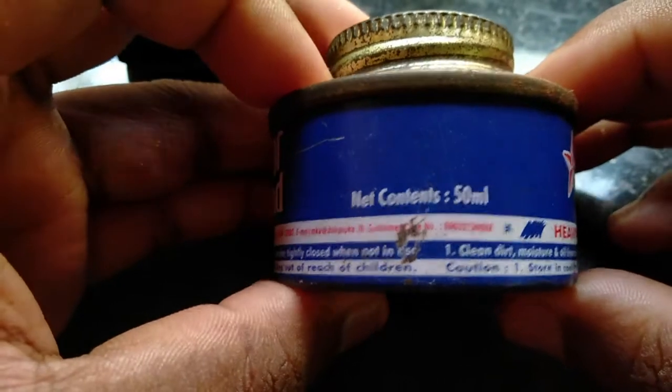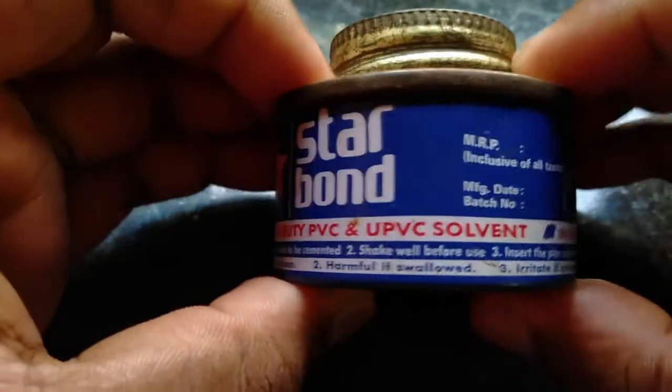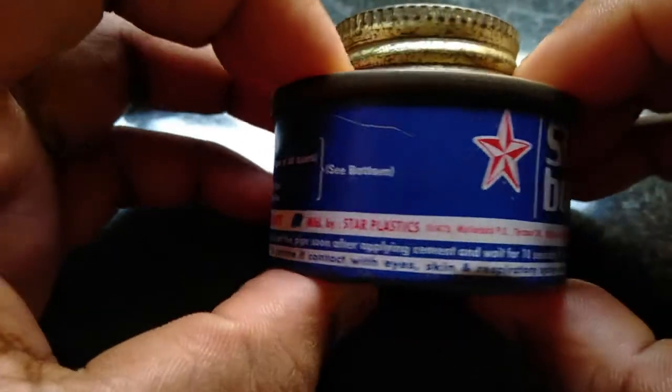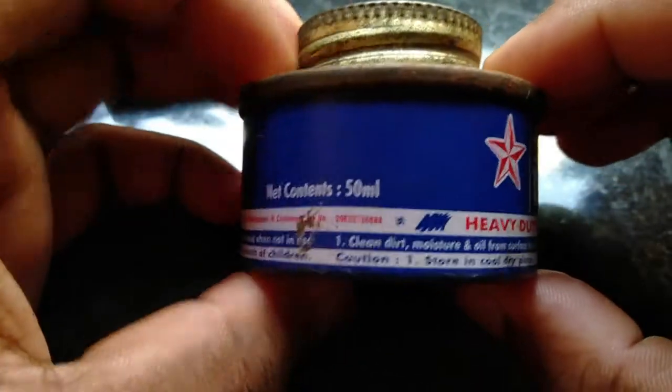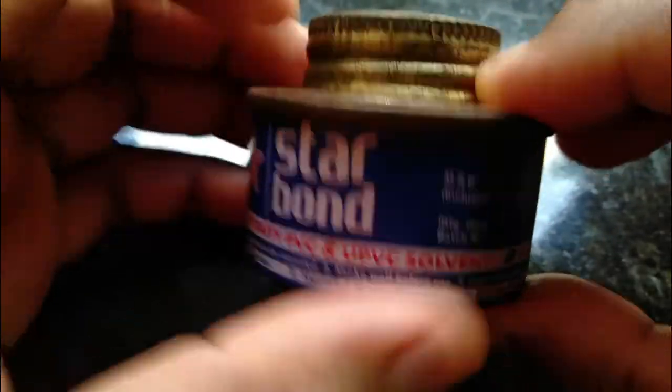The water is still removed — not a cup of water — and the water is still removed. That's why I don't know if I have any water right now. Let's check here. I'm using Star Bond. This is why we put the PVC pipe in plastic-to-plastic bond.